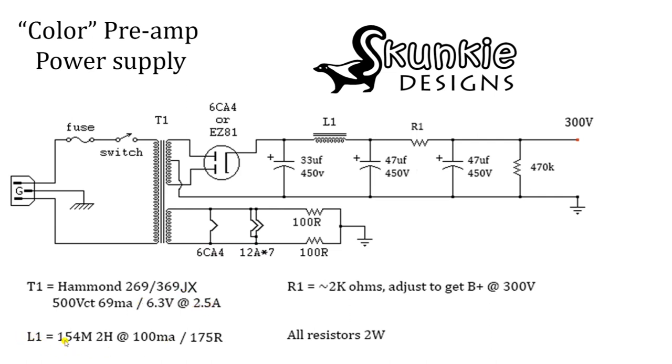The choke we used was a Hammond 154M — it's 2 Henry at 100 milliamps. You really only need about 40 milliamps of current through the choke. This one's got a DC resistance of 175 ohms. This R1 — the reason it's not labeled on the schematic is you want something around 2K ohms, but you're going to adjust the value of this resistor to get 300 volts on the output with all the tubes in place, warmed up and powered up. When you buy this 2K resistor, I'd recommend buying some on both sides of this value so you've got some adjustments. All the resistors in the power supply — just buy 2-watt ones.